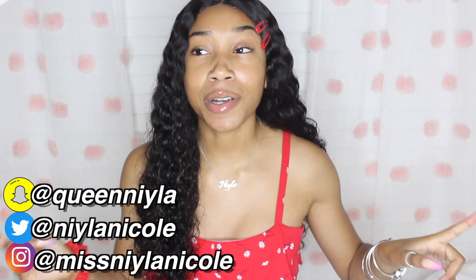Hey guys, it's Nala, welcome back to my channel. Today I'm going to be bringing y'all a summer morning routine. I haven't done a routine in a really long time and I know y'all love my routine videos, so I'm bringing y'all another one. This video is really long awaited though.